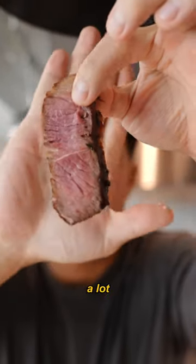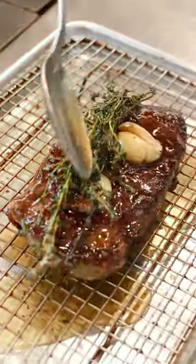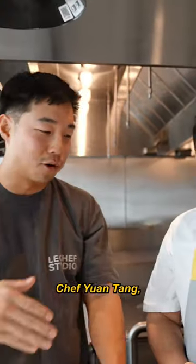This already feels a lot more tender. The juices keep coming out — definitely juicier, definitely tastes more seasoned. This is how to cook a steak like a Michelin chef. Chef Montaigne.